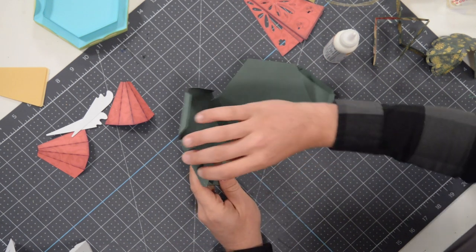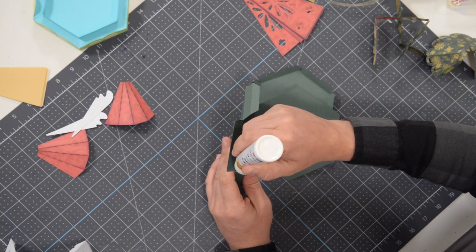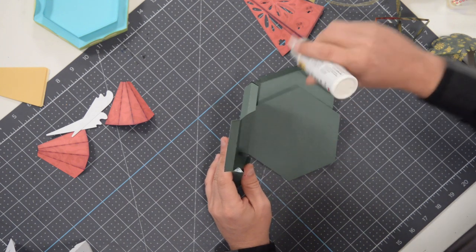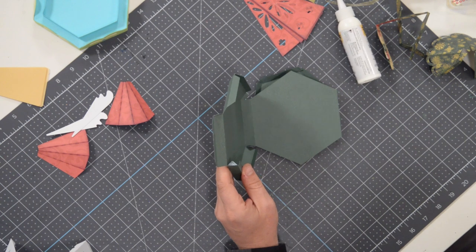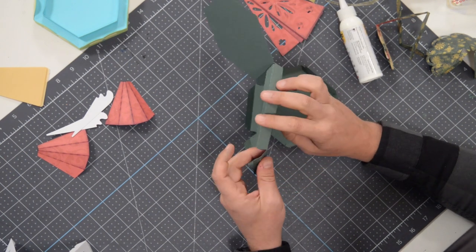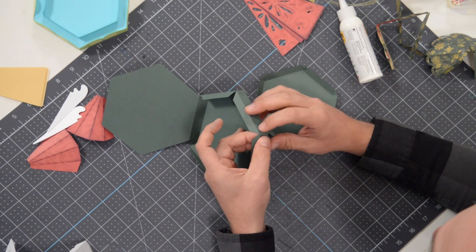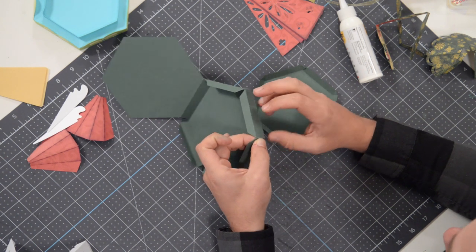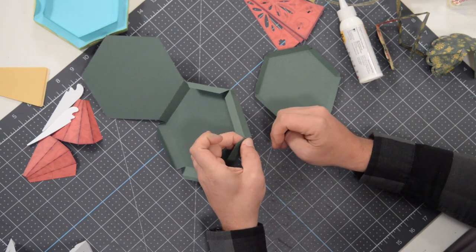If at any time during this video you find yourself wondering how I'm moving along so quickly, it's likely that I'm using less glue than you are. So ease up on the glue a little bit, and that should make the process a little bit quicker for you. We'll put glue on the next tab and just hold that in place for just a few moments.